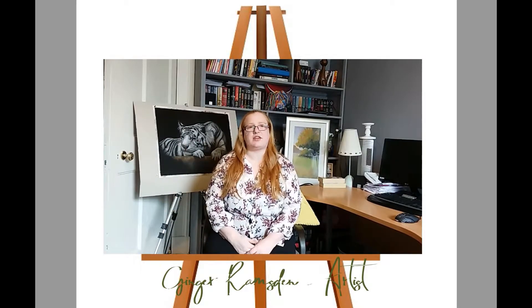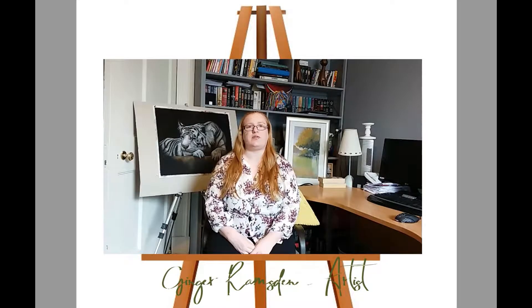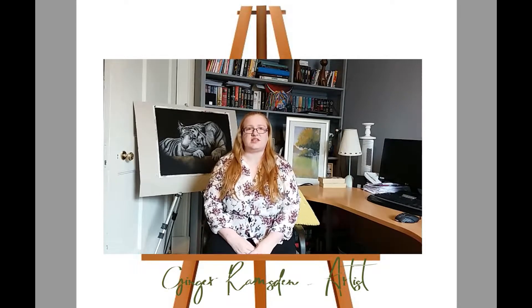Hi everyone and welcome to my YouTube channel. This is going to be the place where I put a lot of my YouTube videos for bits and pieces of my art. I do a lot of mixed media in pastel and also in digital art. So this is where you'll find tips, tricks, hints and tutorials based on both digital art and pastel and watercolour, which are my two traditional mediums.